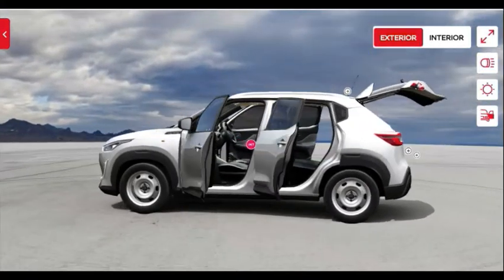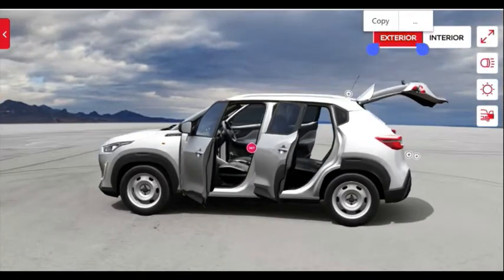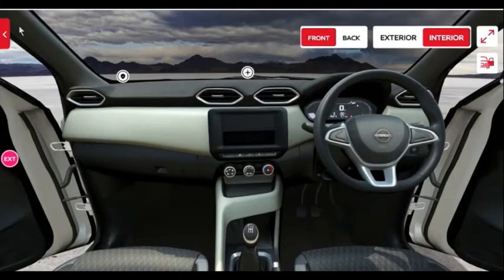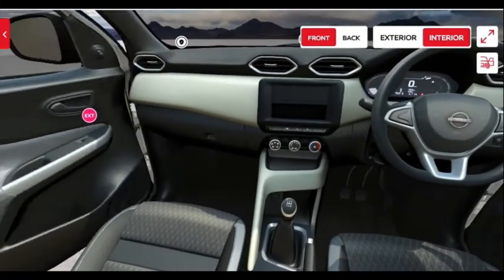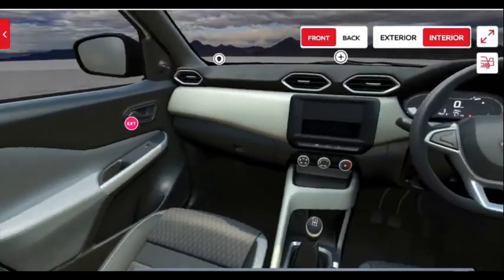Opening up all the doors you can see the space inside. The space is quite good — knee room and headroom are not an issue. This vehicle uses the same platform as the Triber, which is already a spacious seven-seater. As a five-seater, this obviously provides good space inside.